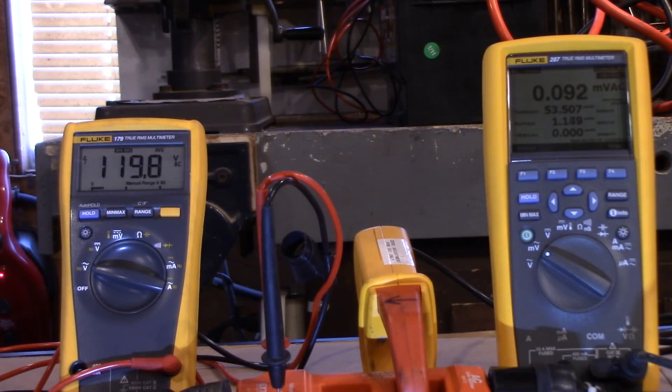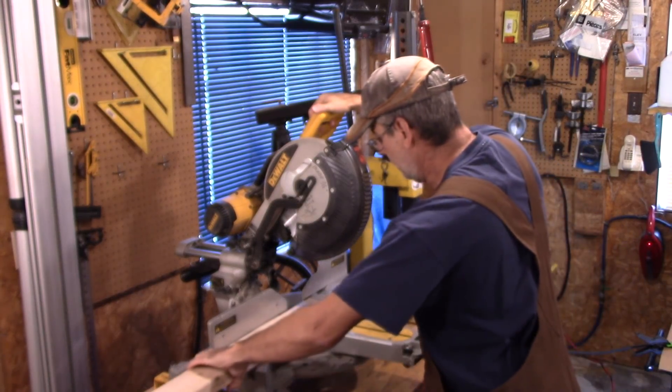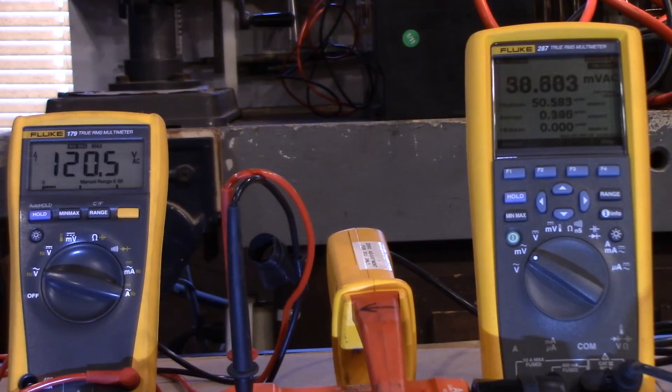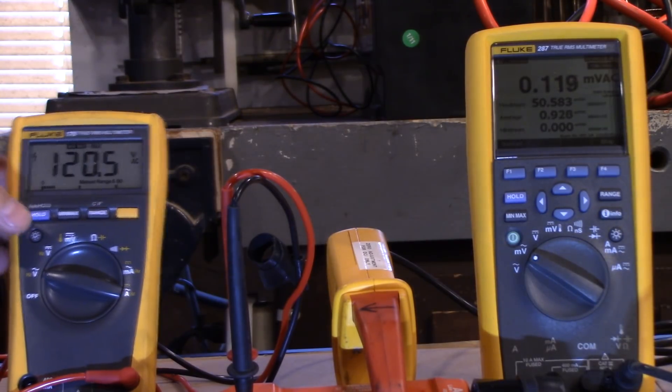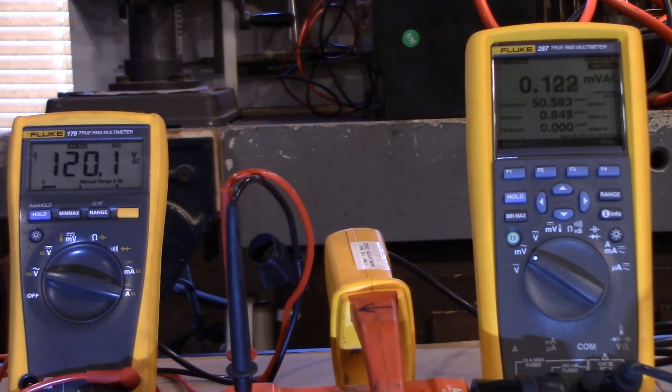So let's do the same thing, except this time we're going to cut a piece of wood. As you can see, there's not much of a difference in the readings — the amperage is still pretty high, showing 50 amps. The voltage went down to 107, and not much difference there either. So once it gets spooled up, it seems to run just fine.